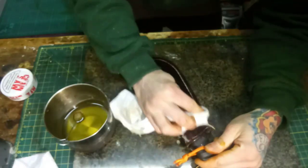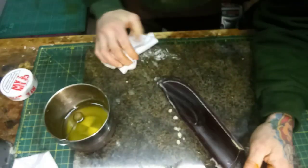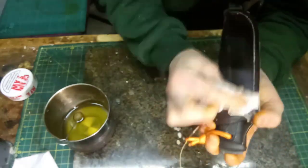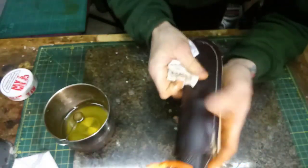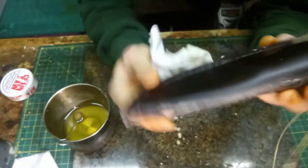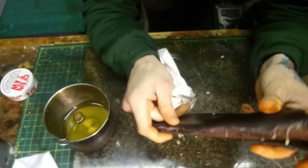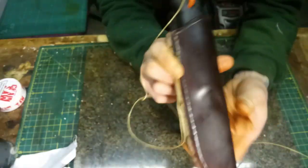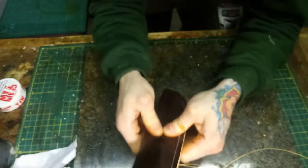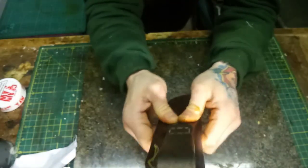I can see that no matter how much heat I put on it, it's not really absorbing any more wax, so I'm going to take off all the excess with the cloth. I'm trying to avoid getting it on the edge as well, because I want to finish that off with some dye and sanding later on. Once your sheath is finished it doesn't really matter — you can just melt the wax off or wipe it off. That's a pretty nice even colour on the front now. I'm just going to flip it over and get the spine of the sheath and the back.